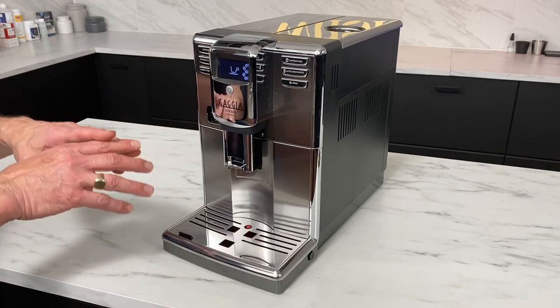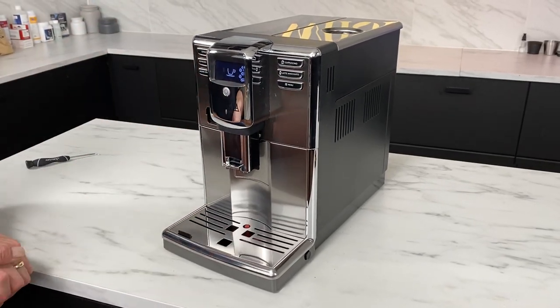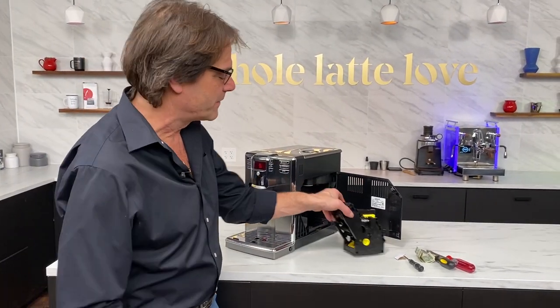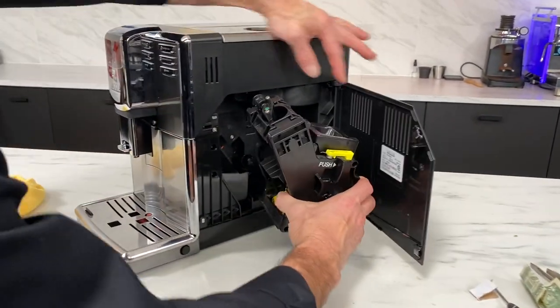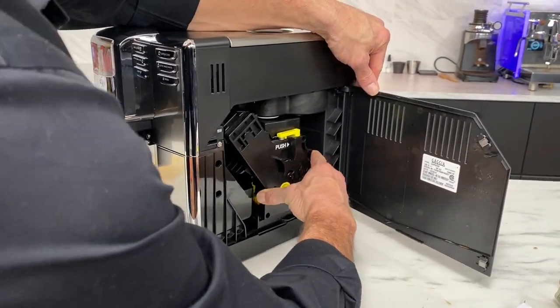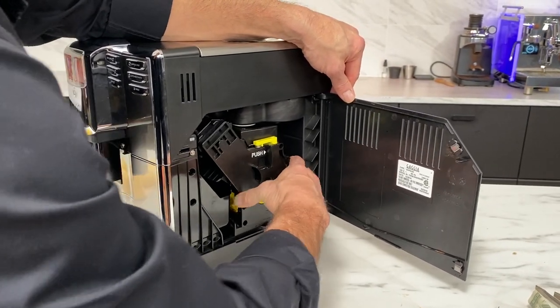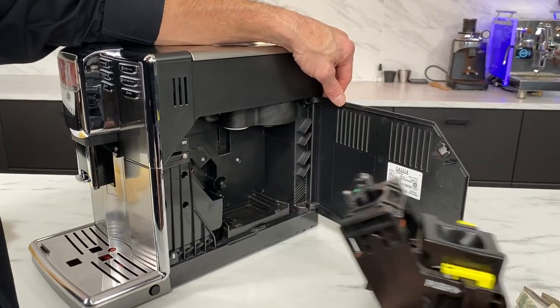Pretty easy. So we're going to pull down and set it up so I can show you how to take care of a brew unit that won't go back in. We took care of the problem with the drip tray. But what about if you've got a brew unit here that won't go back in? You push it in and it doesn't lock into place at all. You know it should lock in — you should have to push on this to get it out. If it's coming out without that, you've got an issue.